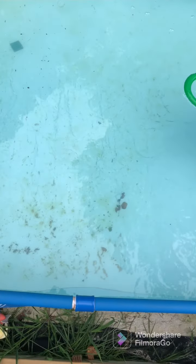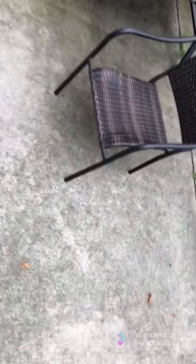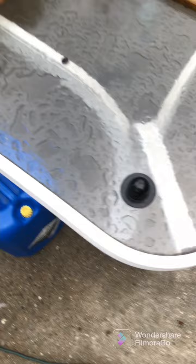Next, I'm going to vacuum the pool. If you don't have this set up, your pool is going to come with caps. If you got an Intex pool, you're going to have a cap something like this.